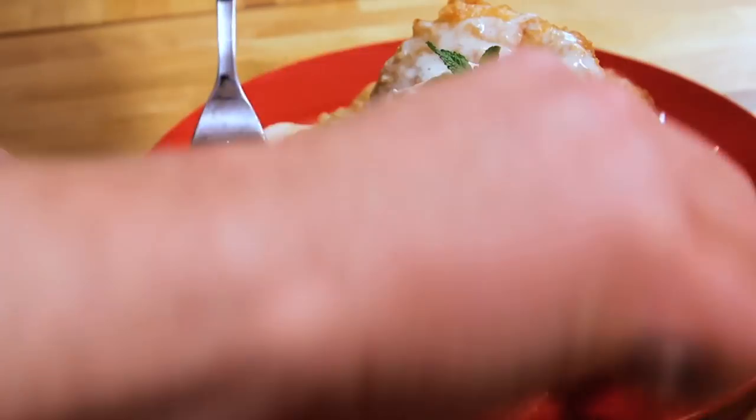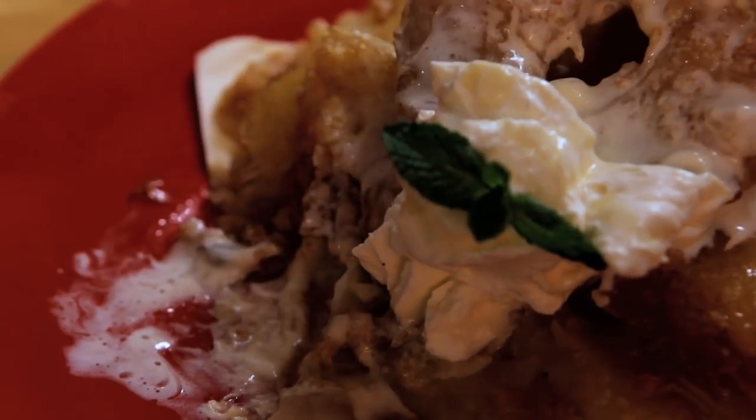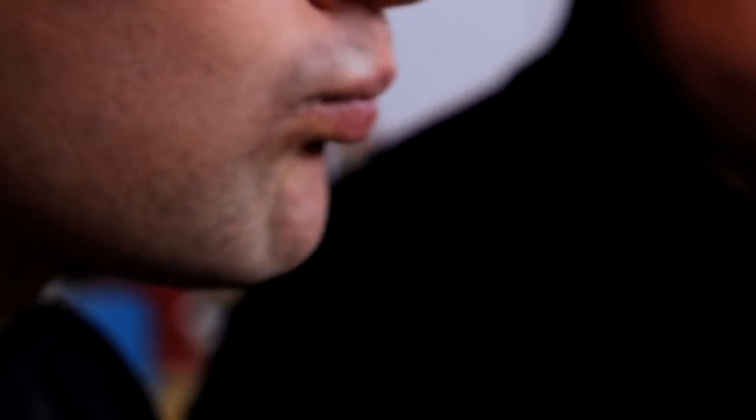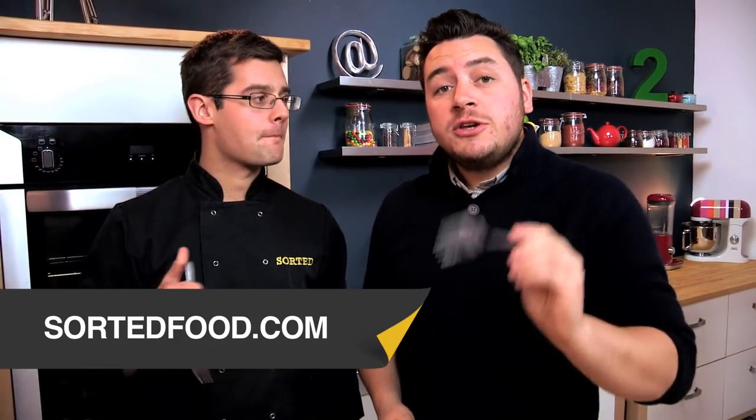Nice and crispy, that's what we like. I've never had them with coconut flavouring before. Good isn't it? In the batter and a little bit of rum around the pineapple. It's a hot and cold thing — I reckon I could eat all of these if I tried. There are tons more recipes on the website, especially sweet ones. Go check them out at sortedfood.com.